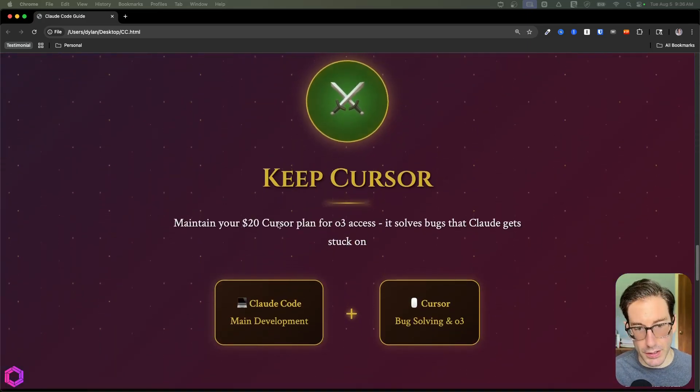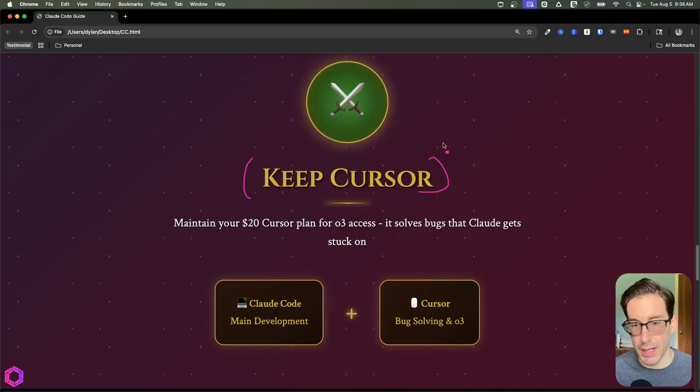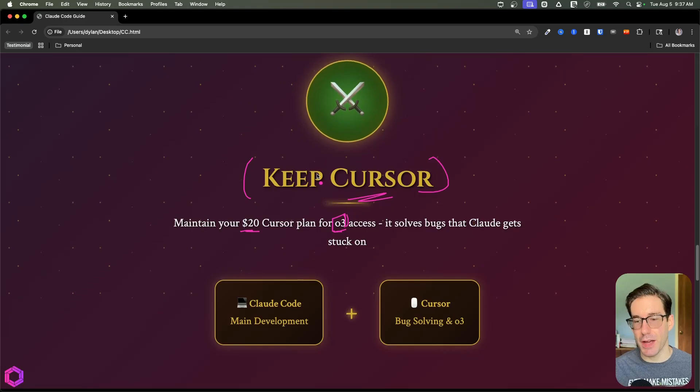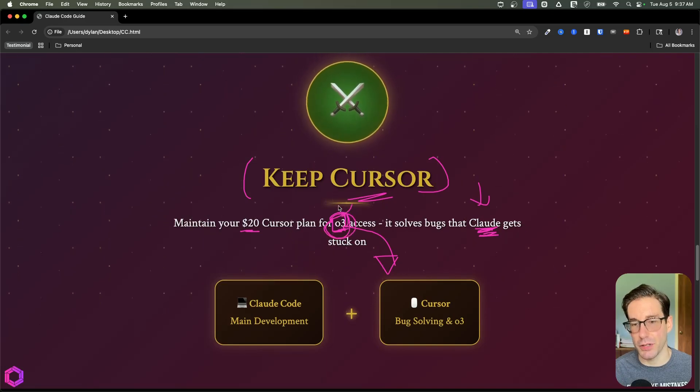Next: keep Cursor. Even if you get Claude Code, I'd recommend still keeping and using Cursor. The main reason is Cursor gives you access to O3 and additional models that aren't Claude. Claude Code only uses Claude models today. I've found time and again where Claude consistently fails to fix a bug across multiple conversations with different prompts, but then I pass the same problem to O3 inside Cursor and it fixes it the first time. When you fall short with one model, default to another state-of-the-art model like O3 or Gemini 2.5 Pro. Cursor's $20 plan gives you easy access to all those models.